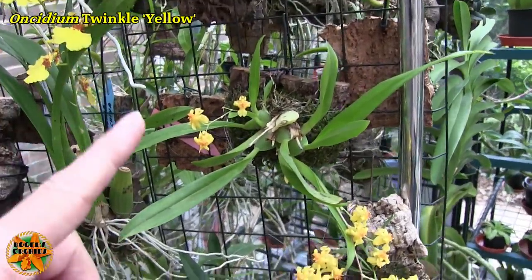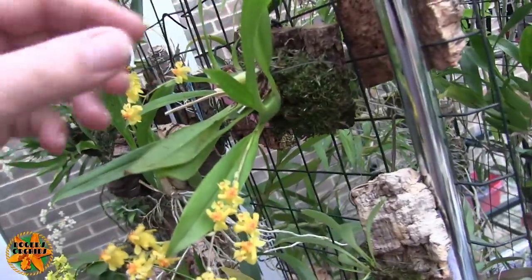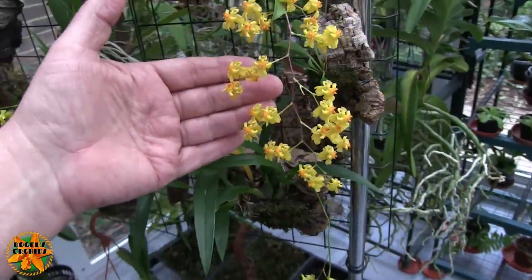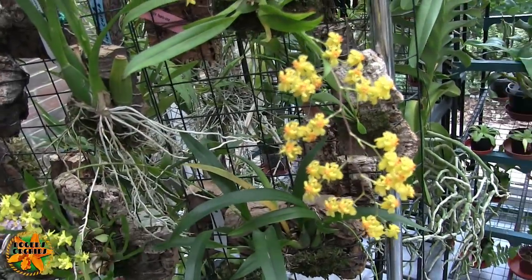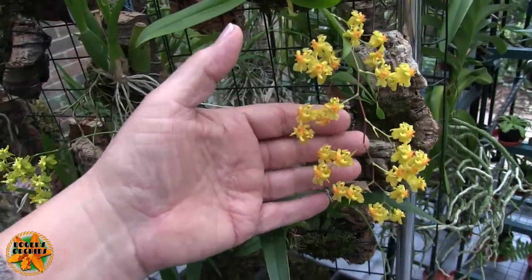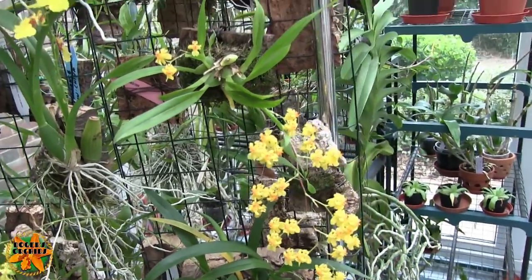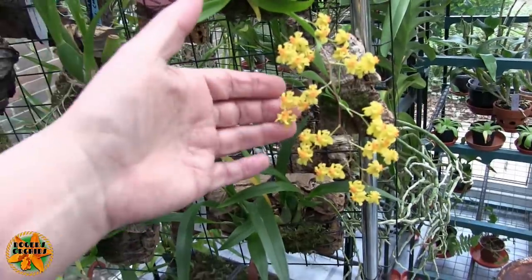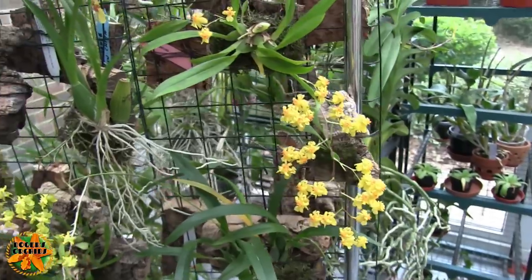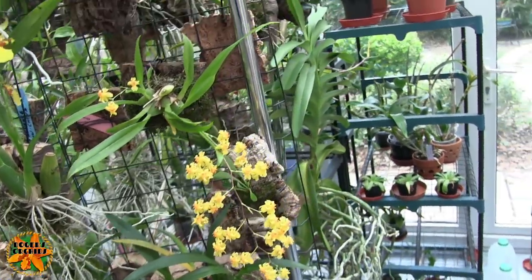Then we've got the yellow twinkle — again this one was failing badly, but although it hasn't got a lot of blooms this year the plant itself isn't doing so bad; this growth is a nice plump one and this is not a bad spike. My tiny twinkle and yellow twinkle are by far the most fragrant, possibly just because they've got more blooms than the others. Under normal circumstances they're pretty easy to look after and they bloom pretty well.